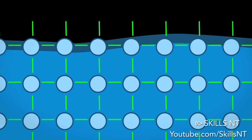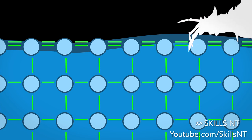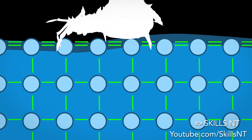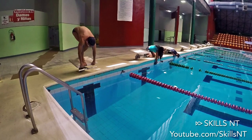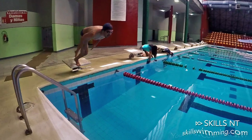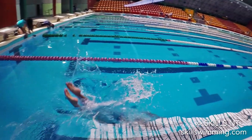Water molecules want to cling to each other. At the surface, however, there are fewer water molecules to cling to since there is air above. This results in a stronger bond between those molecules that actually do come in contact with one another and a layer of strongly bonded water. So the best way to enter the water is by breaking the surface with the tip of your fingers and trying to go through that hole with your entire body.